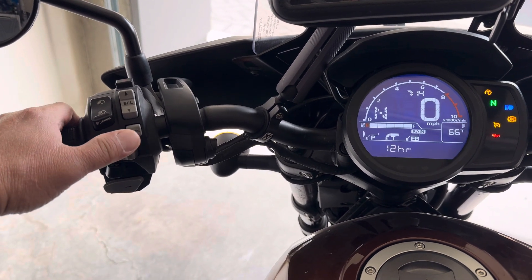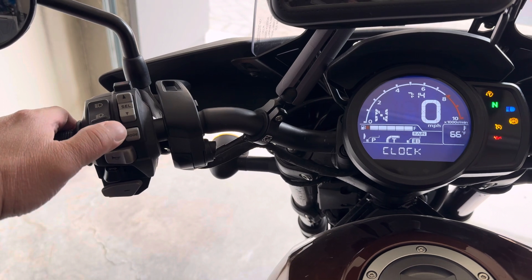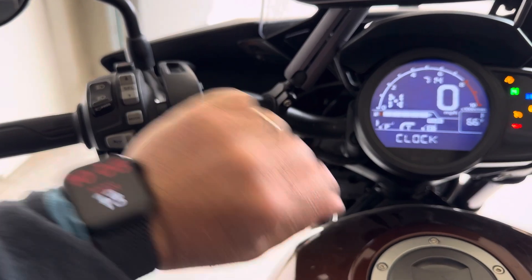To adjust the hour, press the mode button. Time is now 10:08.